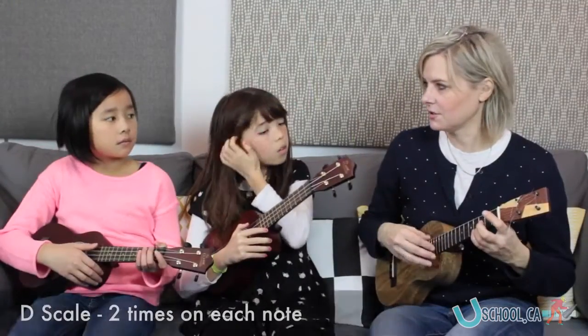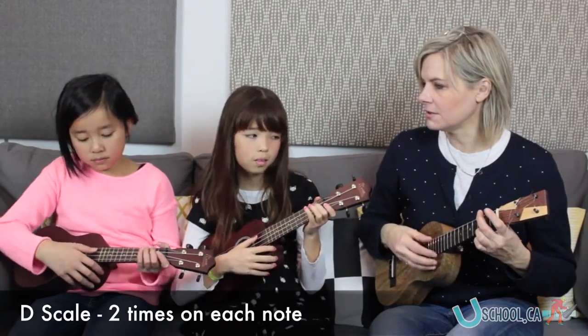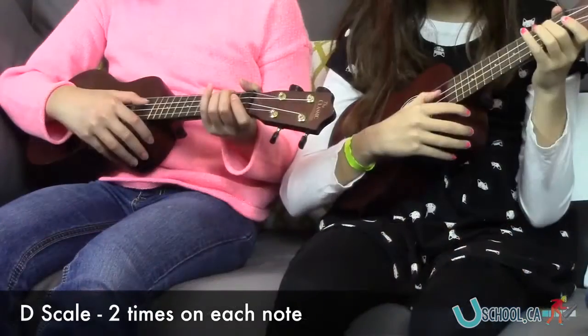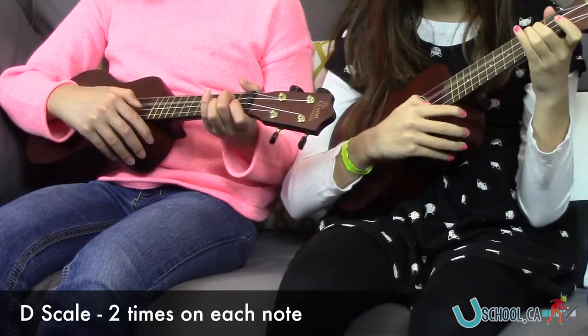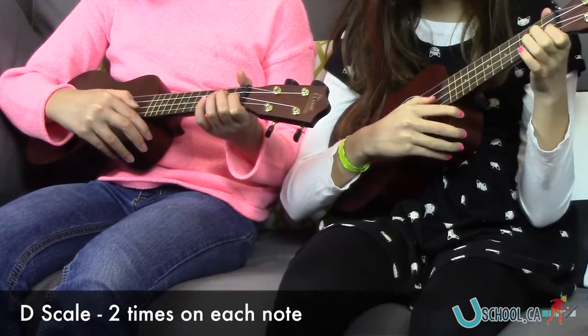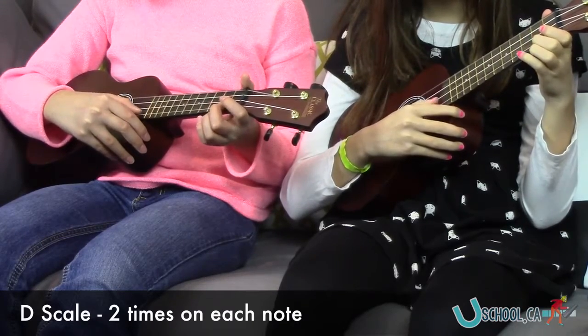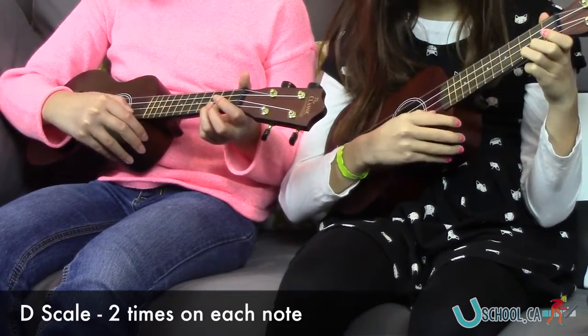So good. Do you think you can do two on each? A one, two. Ready, go. One, two, one. C sharp. And D. Good job. Back down.